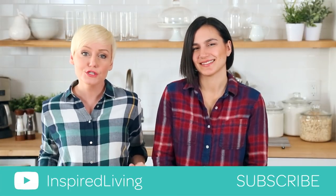Hey lovelies! Today I am very excited because I have a special guest joining me in the kitchen. This is my lovely friend Sarah, and not only is she one of my besties, but she's also got a brand new yoga channel right here on YouTube.